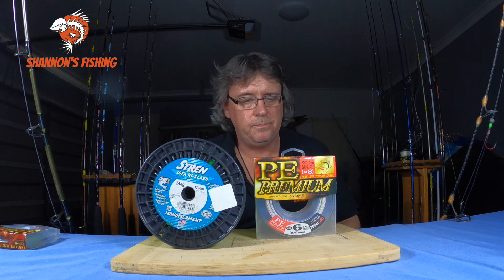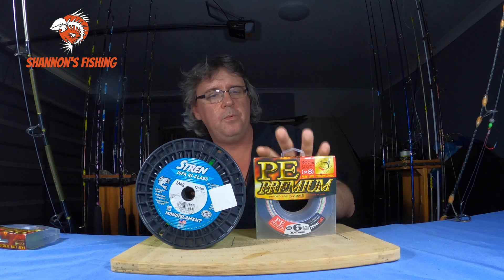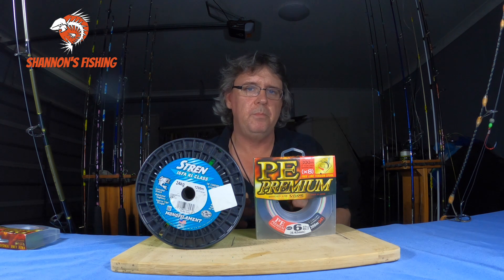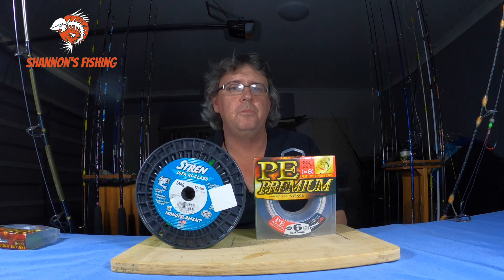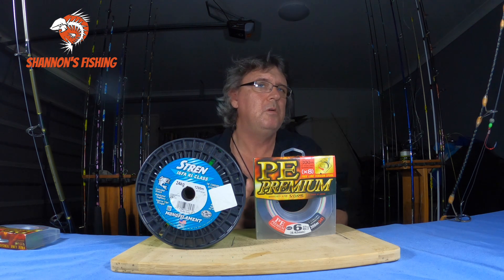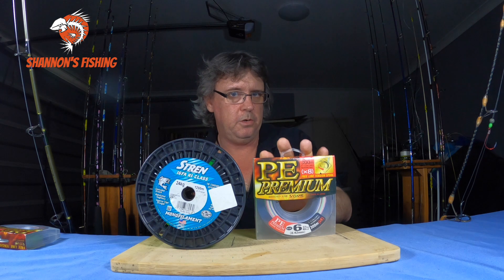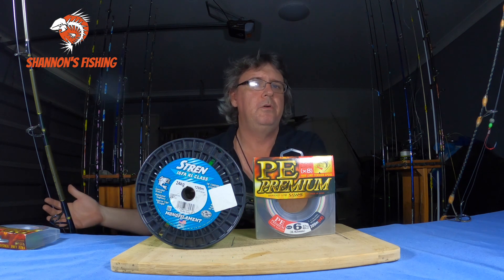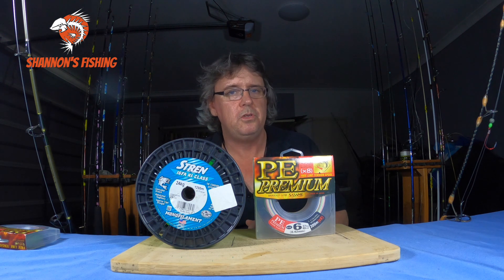Probably the last con: when spooling up with braid, most people buy 150 or 300 yards to save money, but a lot of spools are quite large now so you need to put backing on them to fill out the space. So you've got to put backing on roughly 80% of your reels, tie a solid knot to join to your braid, top shot it, and then tie a leader on. Basically it's mono–braid–mono. Once you're used to it you don't think twice, but if you're new to it, it can be a pain.